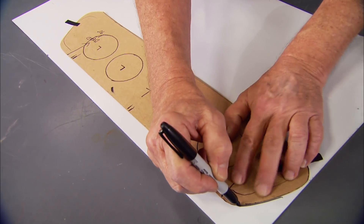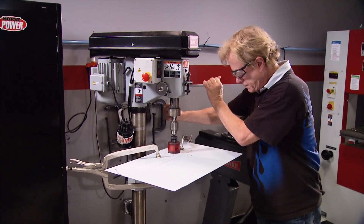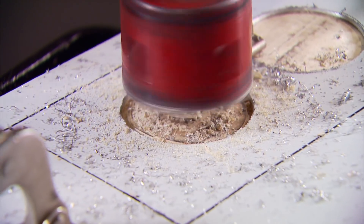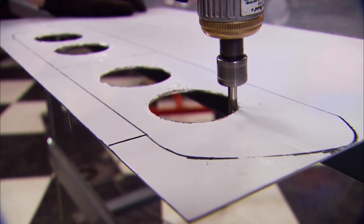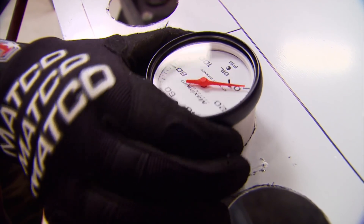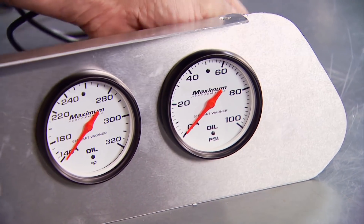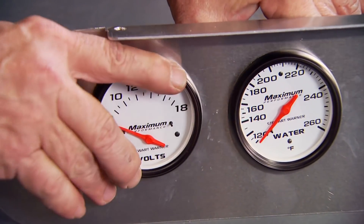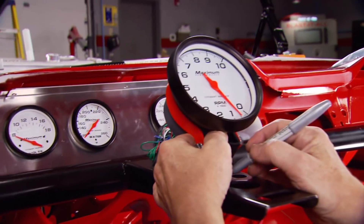We transfer the pattern to a sheet of aluminum, use one of the gauges to mark circles, then use the drill press with a hole saw bit to cut the holes. It's better to cut them a little on the small side, then use a die grinder and test fitting to get them perfect. We have all these gauges from Stewart Warner: oil pressure, oil temperature, water temperature, and voltage.